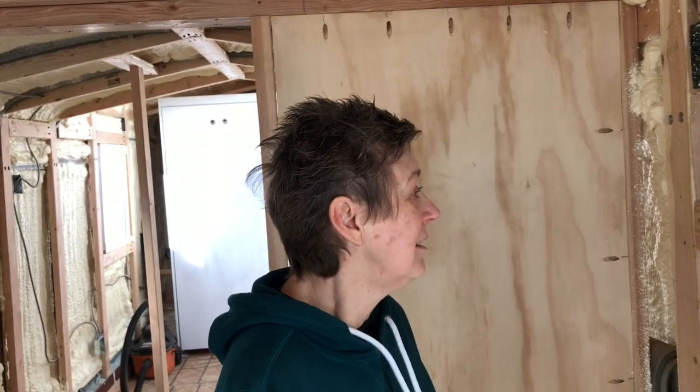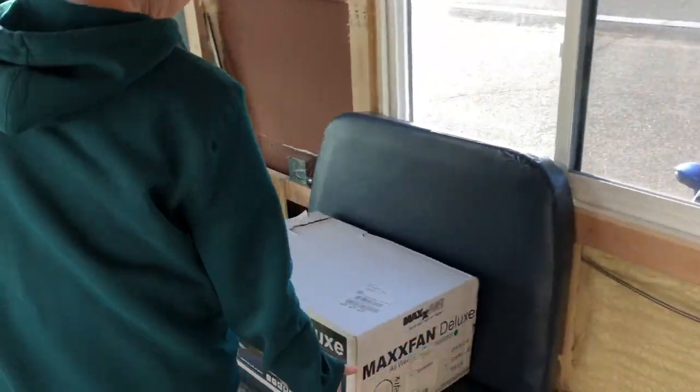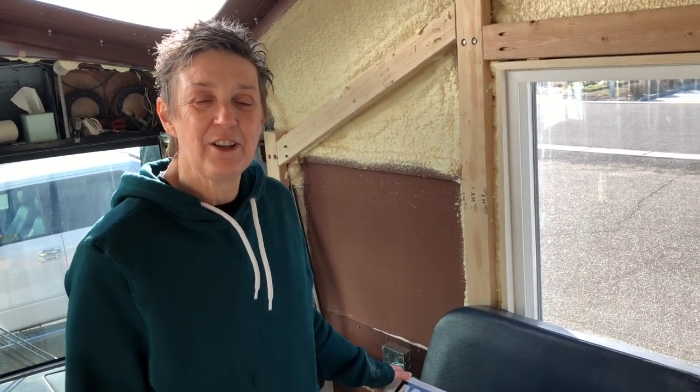Tell them what we got yesterday — this is exciting! We got our Maxi Fan and we're so excited. We're going to install it today. It's the deluxe Maxi Fan and we haven't even opened it yet — we were saving it to share with you guys, so we'll do a box opening.